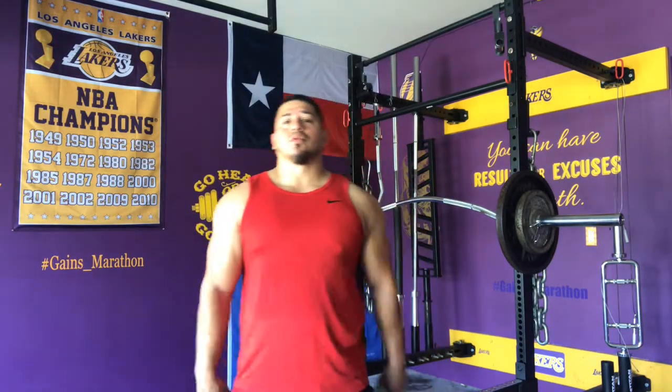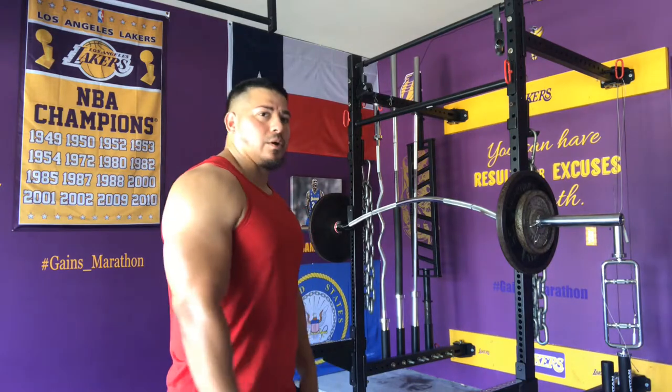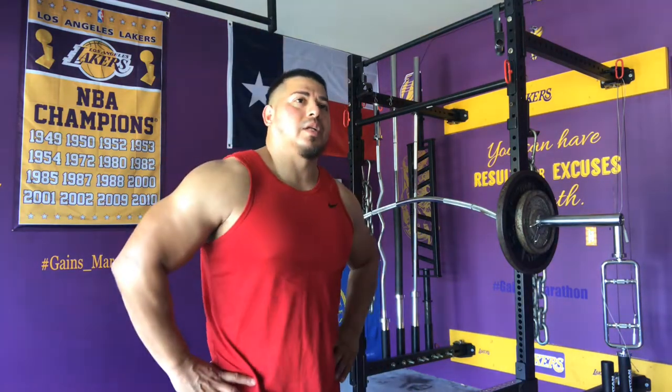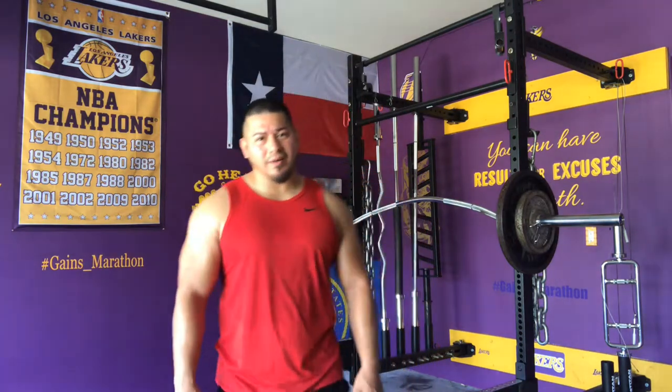Things are not always going to be laid out the way you want them to be. Things are not always going to be perfect and hunky-dory — that's just not the way it works. That's not life. Just bear with me. We're going to get through this, and it's definitely going to be something we can take from and learn, whether regarding working out or just things in life in general. I could have easily just shut it down and said forget it, I don't want to work out today. But heck with all of that — I can't miss my gains.